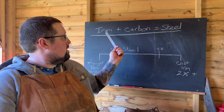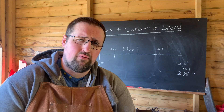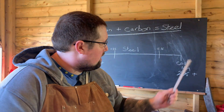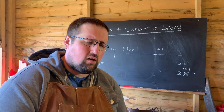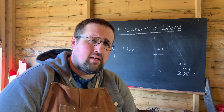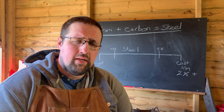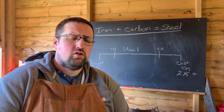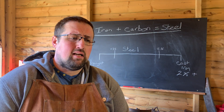Iron is found in the earth as iron ore. It used to be put into bloomeries; we now use blast furnaces. Once you add a certain amount of carbon to iron, it becomes steel. At one end of the scale is wrought iron, which is almost pure iron — around 0.05 to 0.25 percent carbon. It's basically as close as we can get to pure iron, it's quite soft, very malleable, and easy to work with.